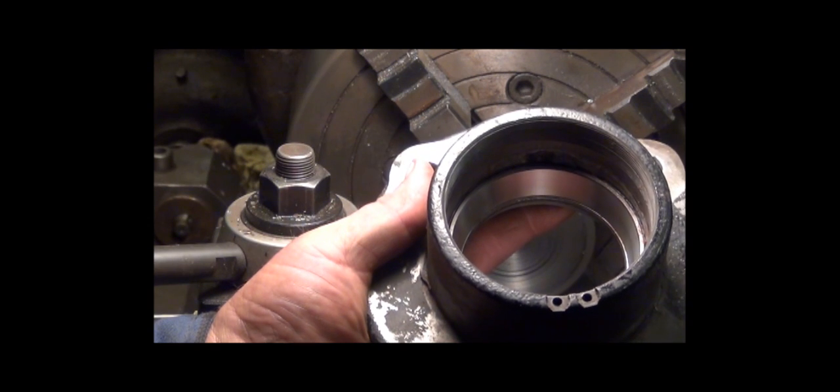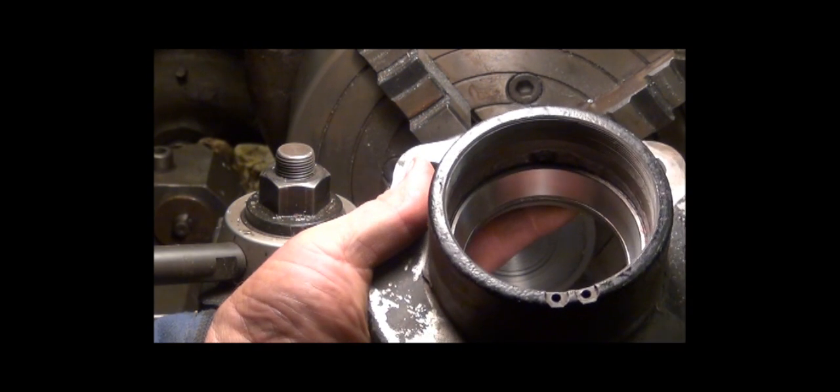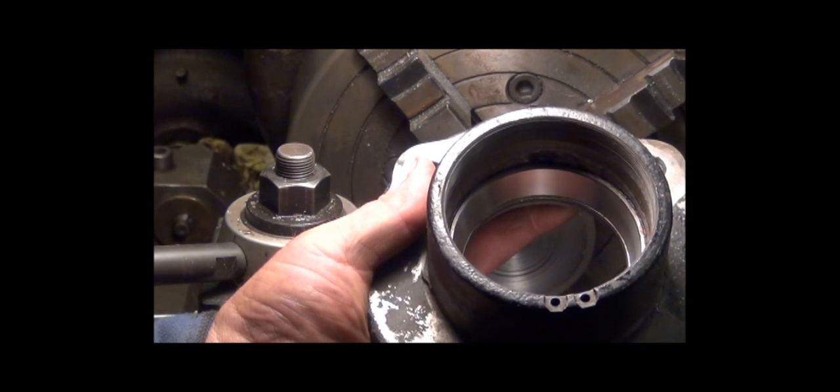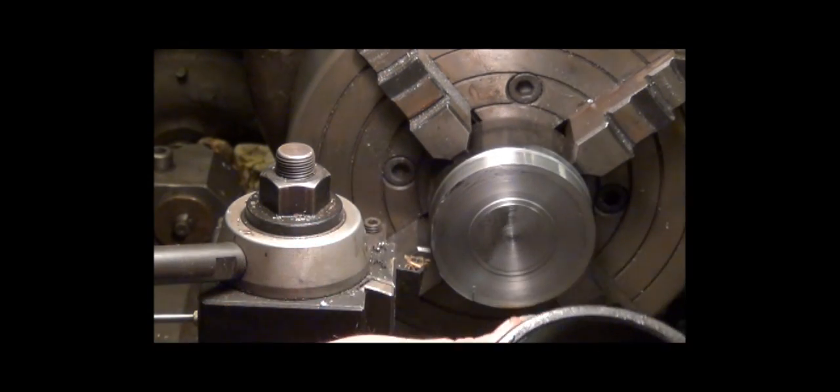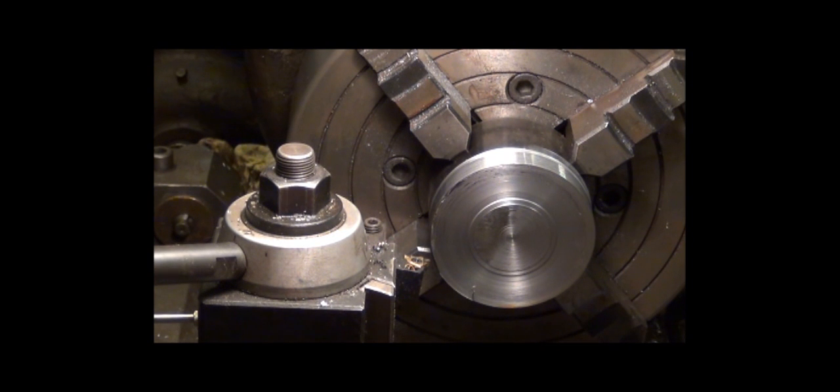I've got a new nut ordered but they aren't sure it's the right one, so they decided to have me make one quick, and that's what I started setting up here. I wasn't going to record it because I can hardly talk, but I guess this is what you're going to get. It's about three and a quarter inches in diameter with 16 threads per inch.